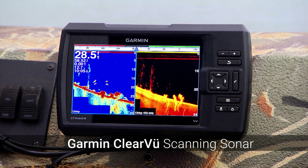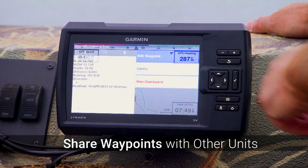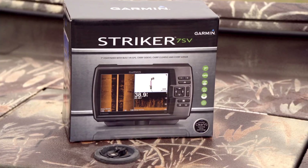The Striker 7 SV allows you to share waypoints and routes with other Striker or EchoMap combos. The sonar history even provides the opportunity to rewind it for waypoint marking.